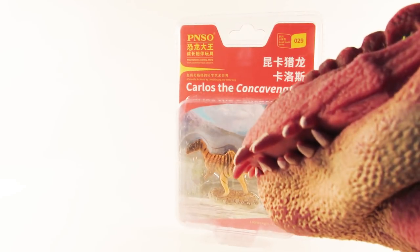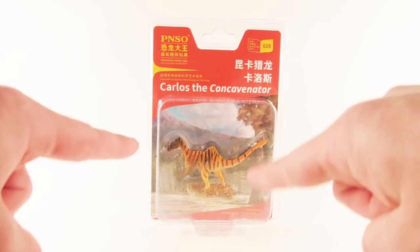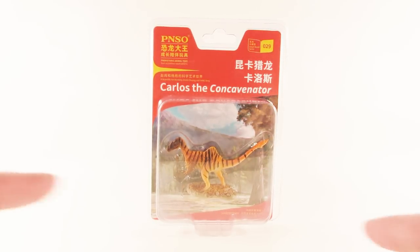What's going on guys, it's SpinaDude here back for another review. Today we're going to be taking a look at the brand new 2019 PNSO Carlos the Concavenator, one of their new minifigures that just came out. I got this on Amazon alongside the Tianyu Long, which will be coming up for review very soon. But before we jump in and take this little dude out of its packaging, here are a few quick facts about Concavenator.